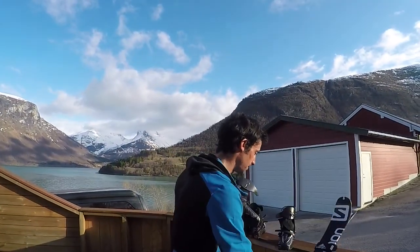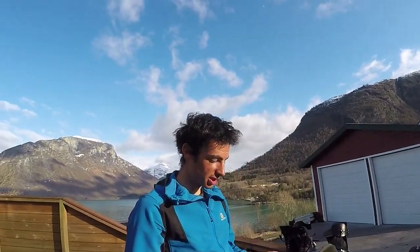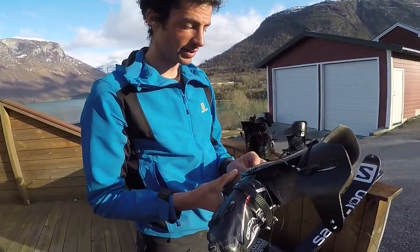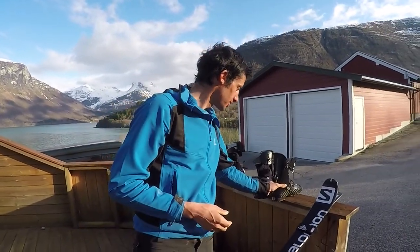So that's my perfect combination for racing — light shoe, light binding. With this I do around 100,000 to 150,000 meters per season. That's my gear.